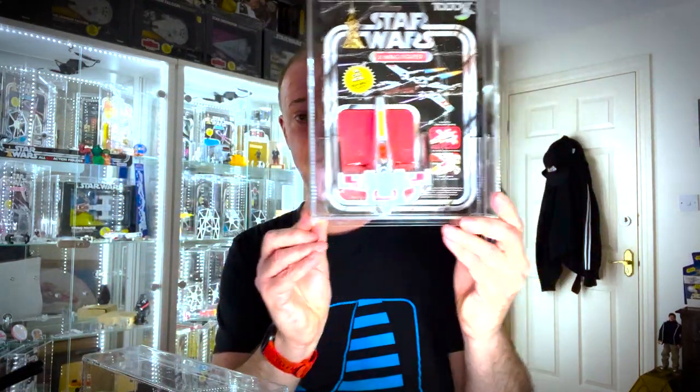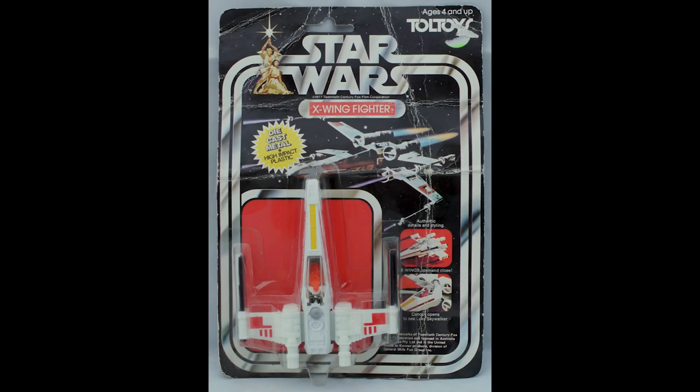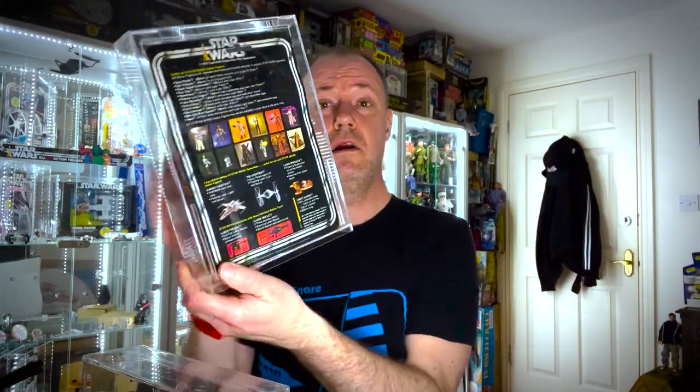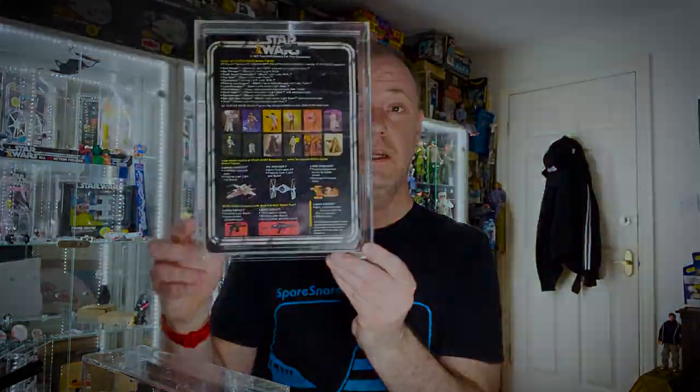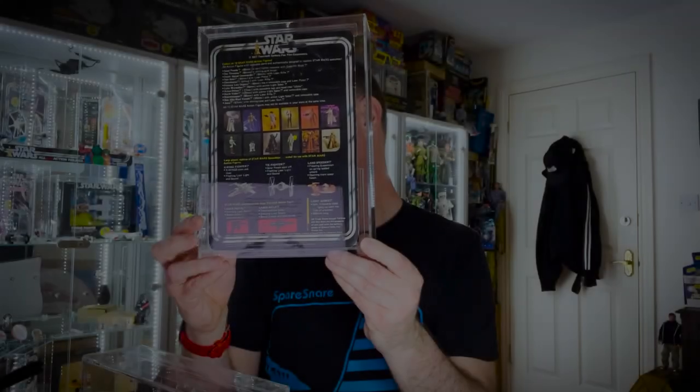For Australian and New Zealand release, here we have the Toltoys, with a big Toltoys sign at the top — we've seen other logos at the bottom elsewhere. There's no logo on the back but there's Toltoys text where you would normally see the logo, though otherwise no difference with these card backs.